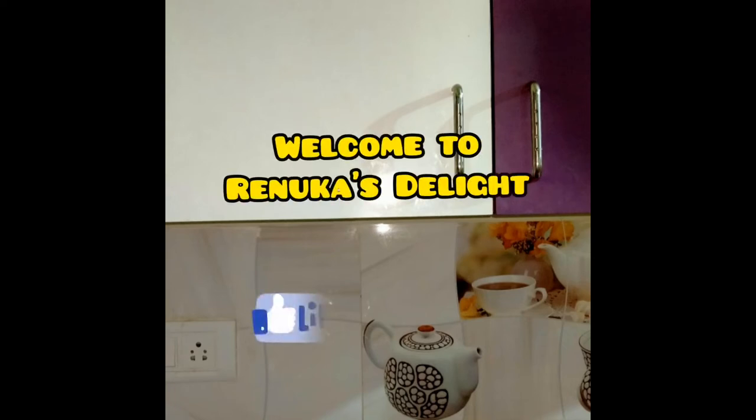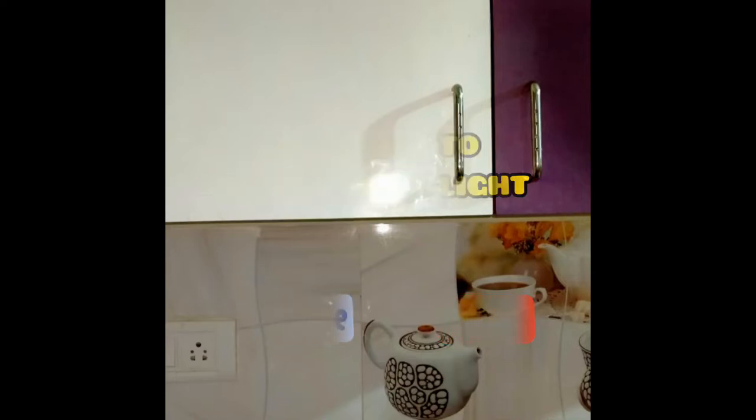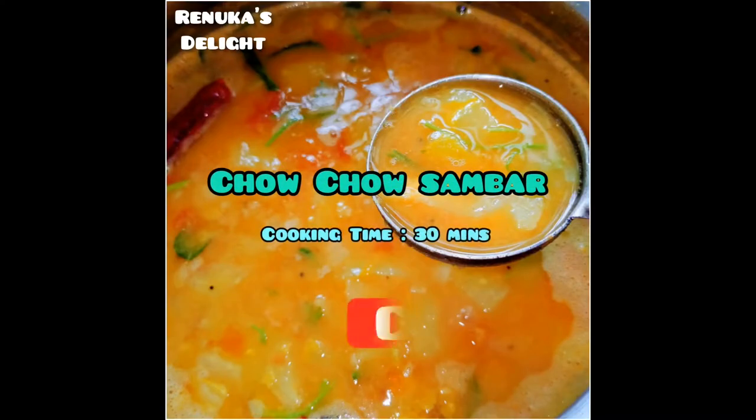Hi, welcome to Renu Castellate. I am going to make a pressure cooker.